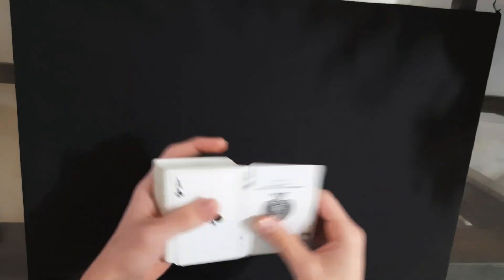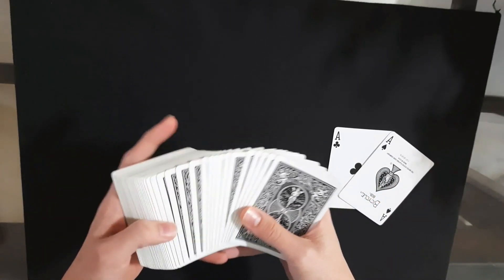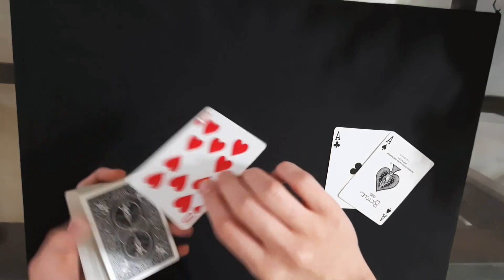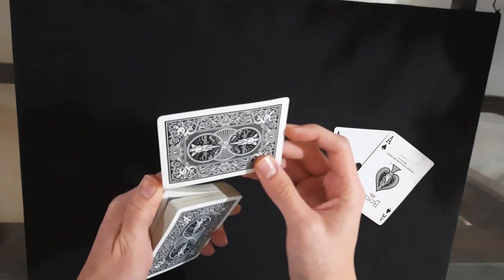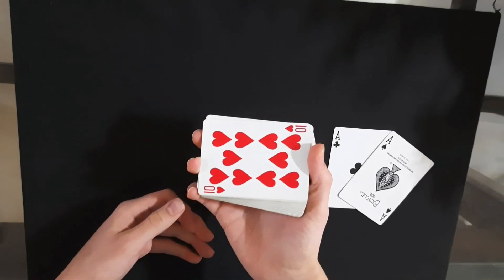First you're going to remove the two aces and place them aside. Now it doesn't have to be aces — you can use jokers, queens, whatever you like. And now you're going to have a card selected. Let's just say we have the ten of hearts. And now you're going to control this card to the bottom of the deck, just like that.